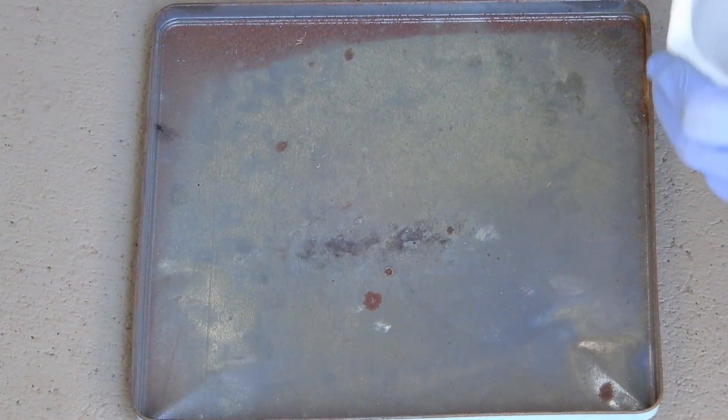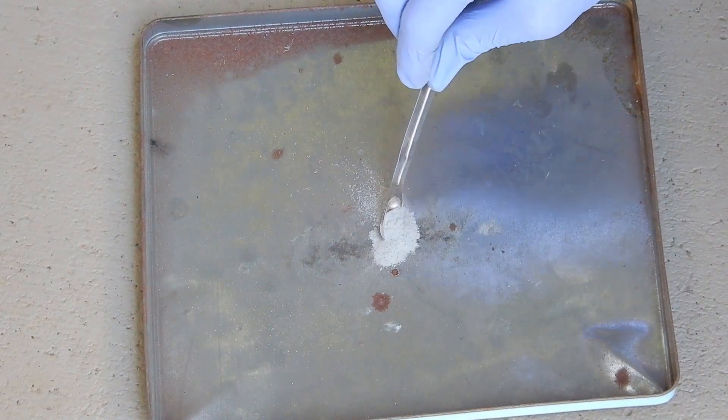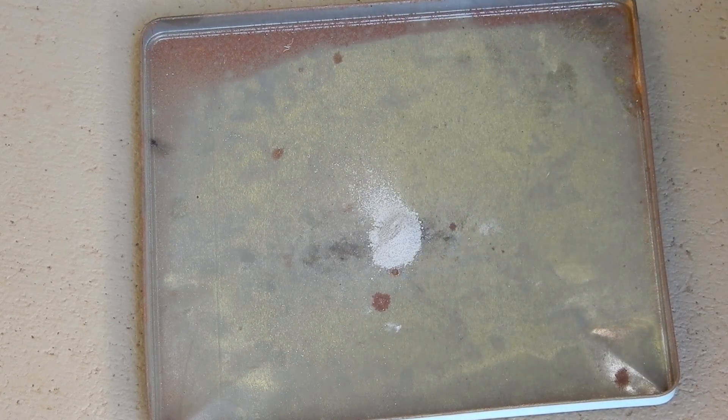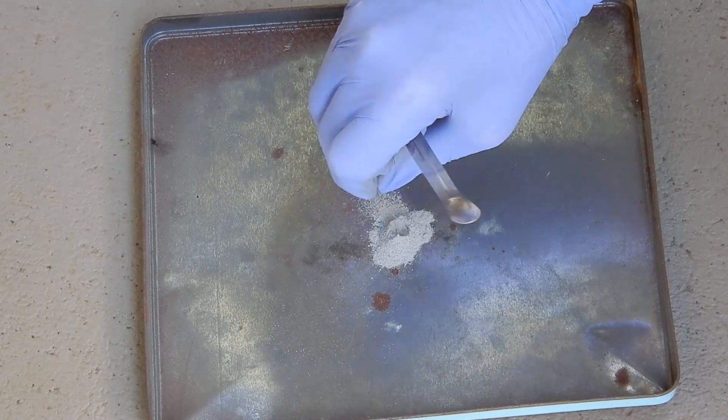Now let's add it to the professionally durable cookie container lid, and then we're going to put a little piece of magnesium in it.